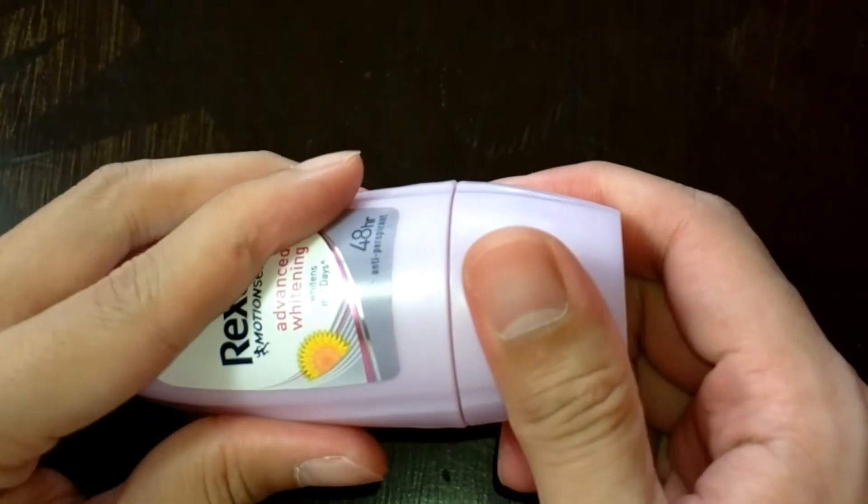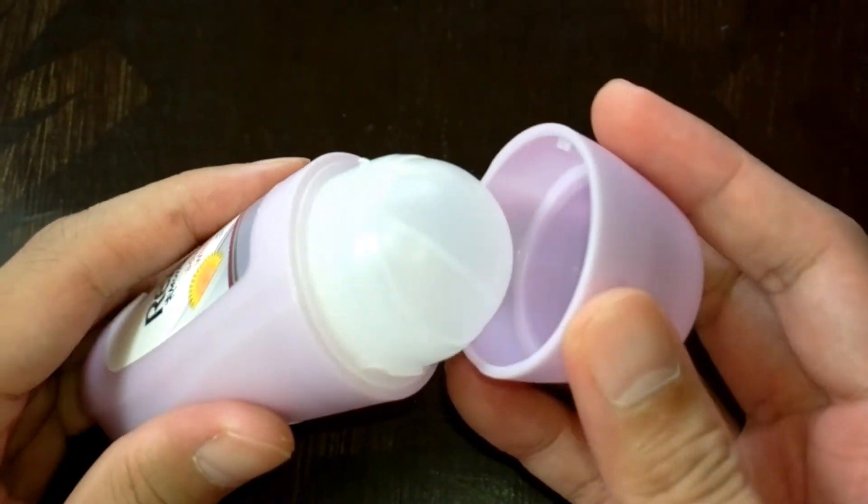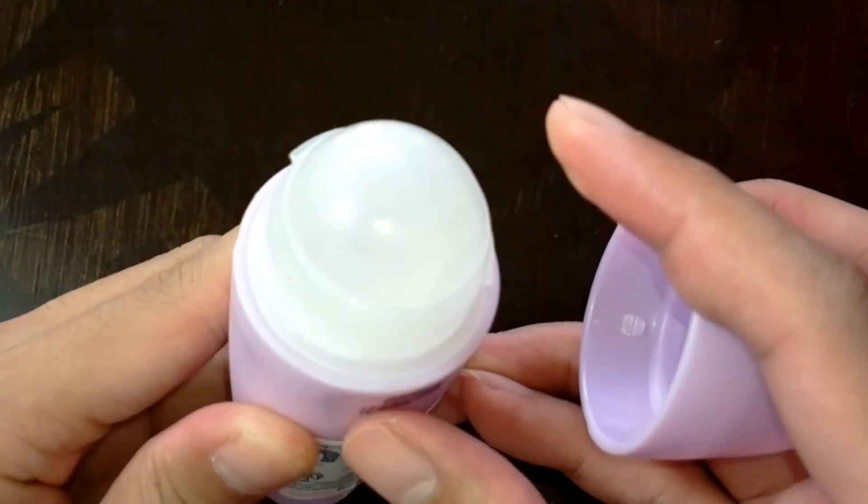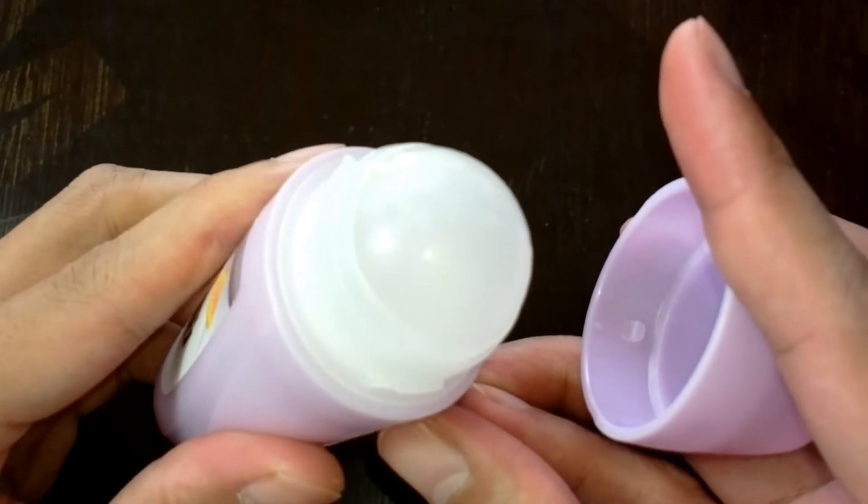First impression. Let's talk about the scent. It's a little sweet and fruity. I'm not really a fan of sweet, fruity scent, especially on deodorant.